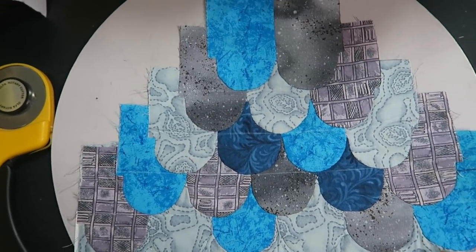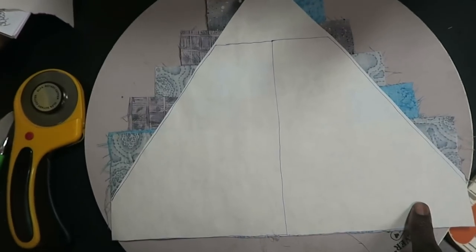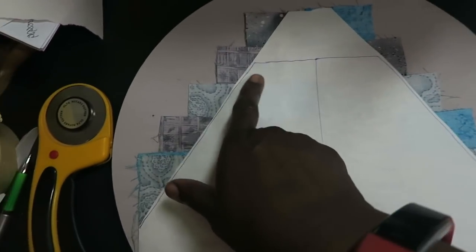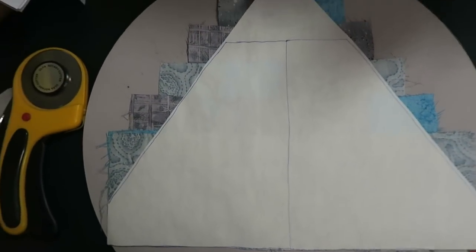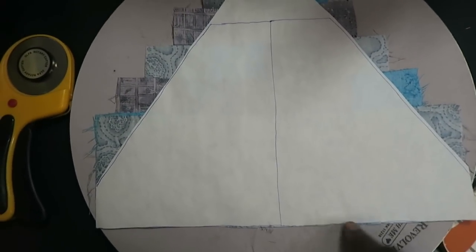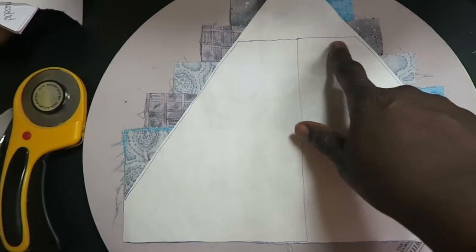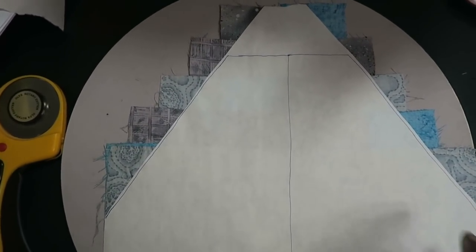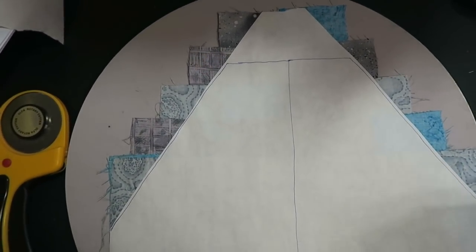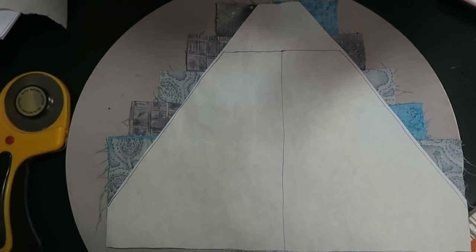I just wanted to show you the next steps where I'm actually having to use templates. I have traced out this template, and I also have a template for the side corners as well. I just used freezer paper and pressed it to the back of my block, and now I'm actually going to cut on the drawn lines. Then I'm just going to go ahead and add my triangles and piece the remainder of my block, and then I'll come back with the block completed.